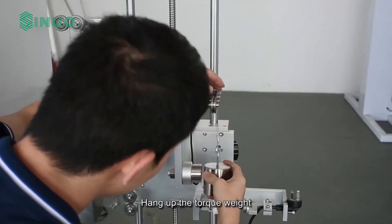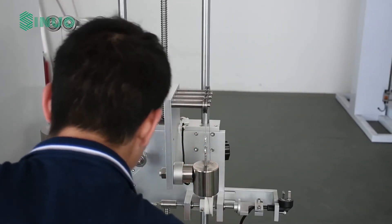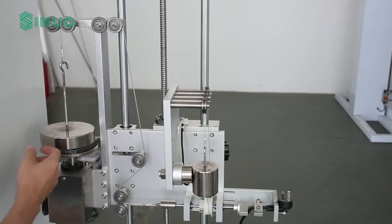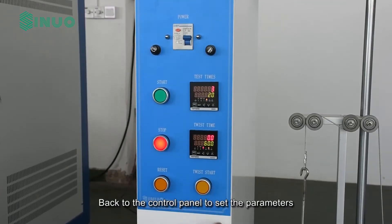Hang up the torque weight, then go back to the control panel to set the parameters.